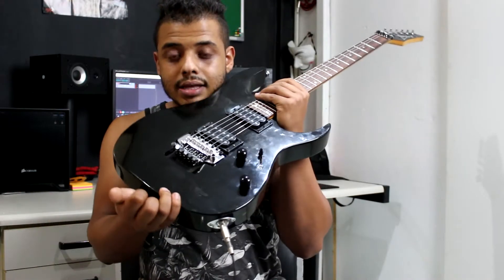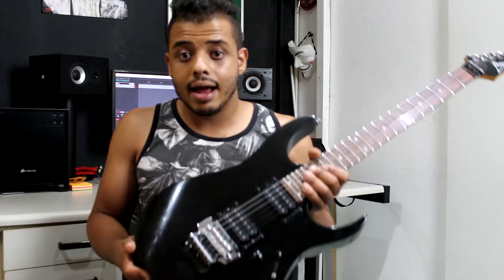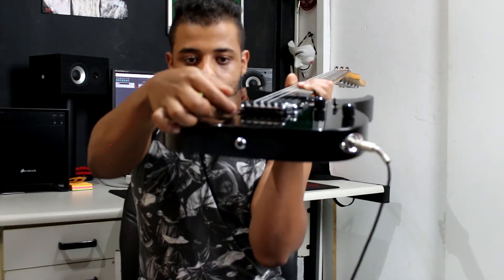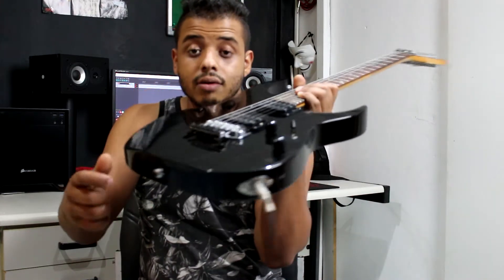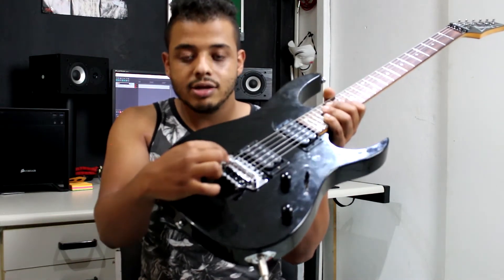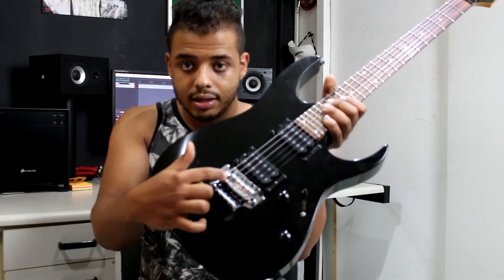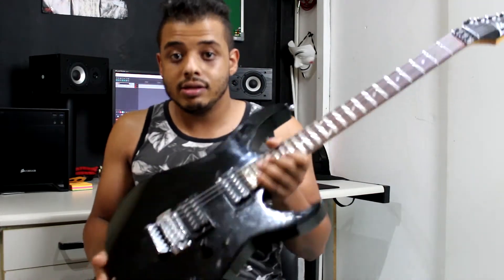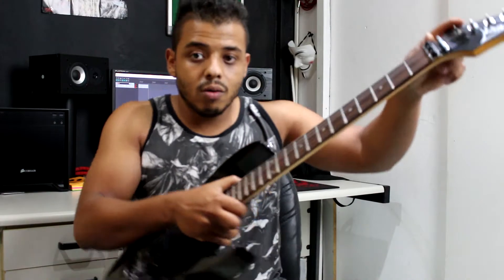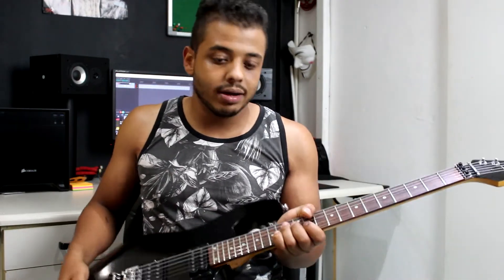É uma guitarra de micro afinação. Essa ponte aqui é muito legal — eu gosto bastante dela porque, como já tinha dito lá na RG270, é uma ponte que você passa as cordas por dentro, ela tem tipo um caninho onde você passa as cordas, e evita aquele desgaste que geralmente é da ponte Floyd Rose, de pressão, de ficar apertando aqui para segurar a corda na parte da ponte, o que é muito chato para mim e não dá estabilidade — às vezes a corda solta. Isso daqui é uma coisa boa porque você não precisa ficar cortando a corda ou deixando a bolinha lá em cima e cortando aqui embaixo.